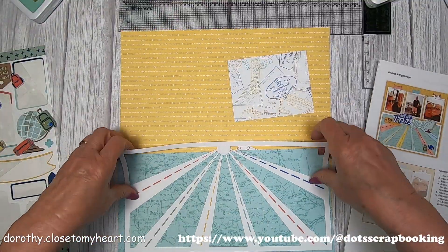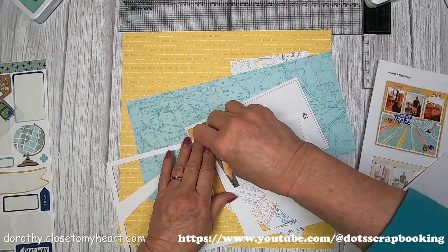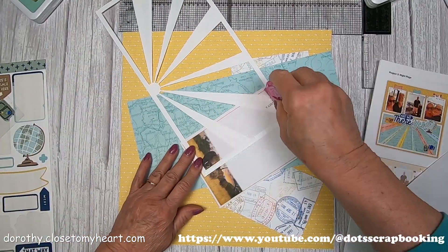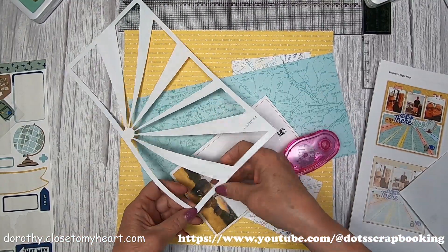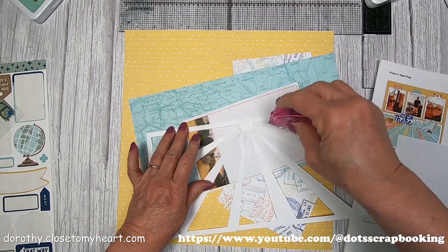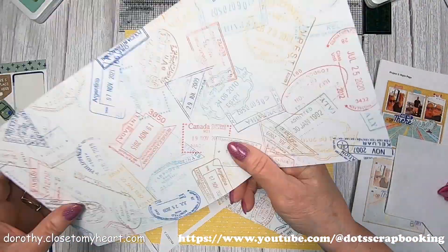This die cut is really cute. Now I have to admit, I didn't read the instructions on this piece before I started putting it together. I would suggest that you color the roads — those triangular pieces on this die cut — before you put it down. But what I came up with worked just fine, actually. It worked very well. So the map is going to be the background to this cutout piece.